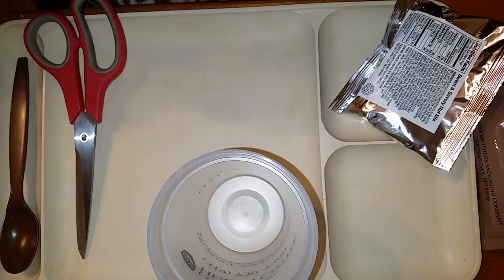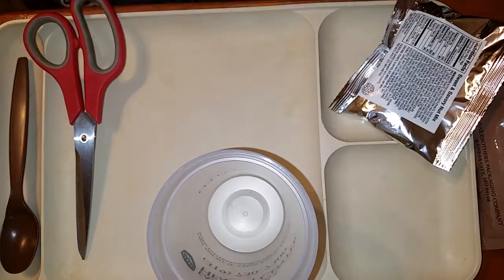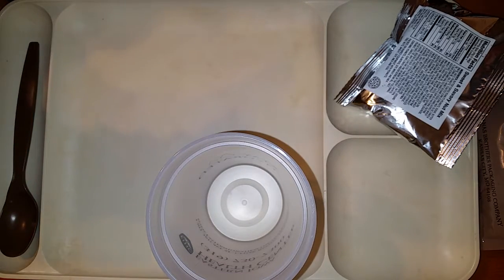I don't know if this has a peelable seal — I will check that. I had trouble with the peelable seal of that halal MRE, so I just decided to cheat and use the scissors. This one does not have a peelable seal, so I will cut open the bag with the scissors.